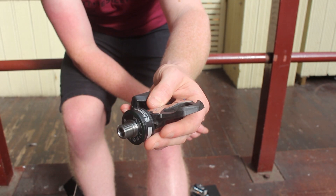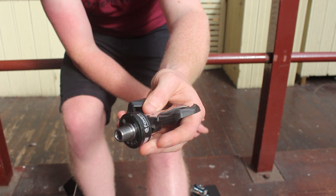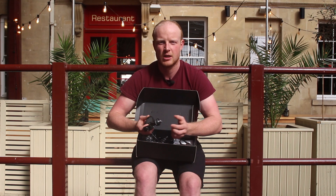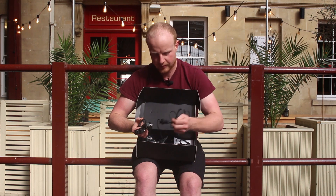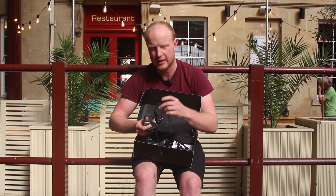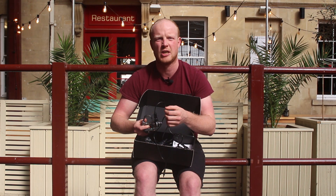All of the power measuring tech is packed next to the spindle. There are no extra parts or fiddly bits, so they're very easy to transfer between bikes. To charge the pedals you just use the USB port here, which snaps on like so — incredibly simple and easy to use.